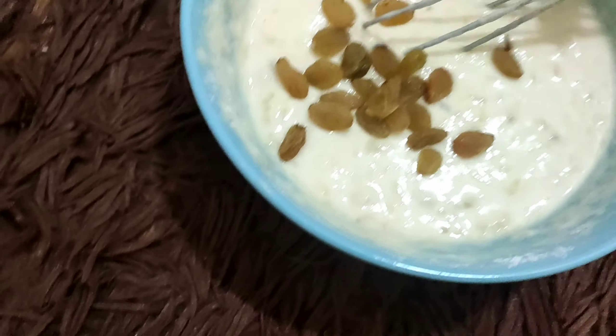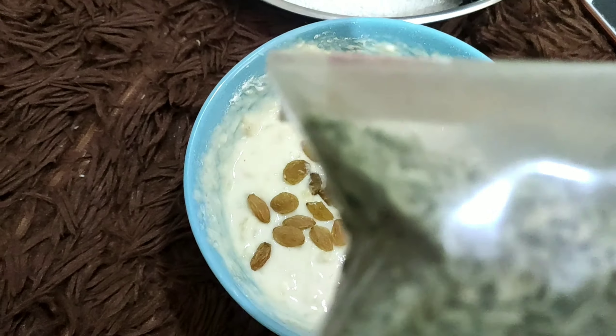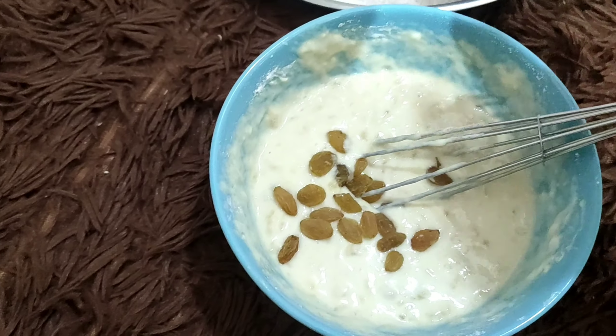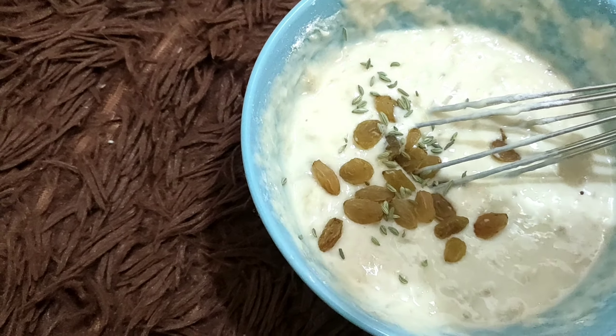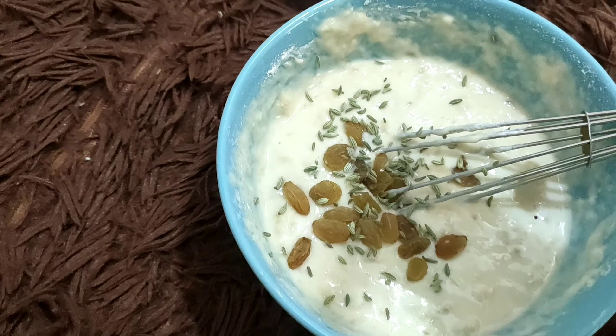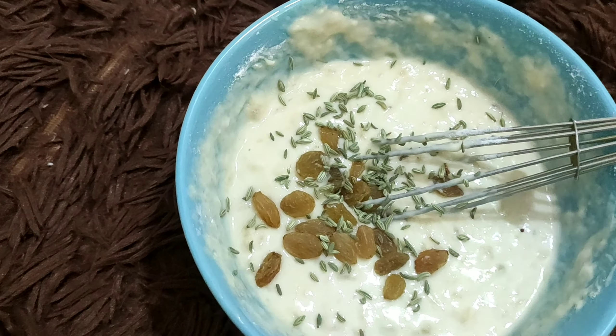I'm going to add this thing called 'soft' — in English I don't remember what they call it. 'Fennel'? I'm not sure what they say in English, but this 'soft' is the same thing you get at restaurants at the end. So that's the same thing we're adding here.